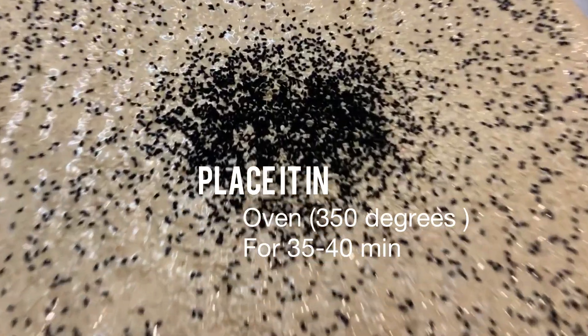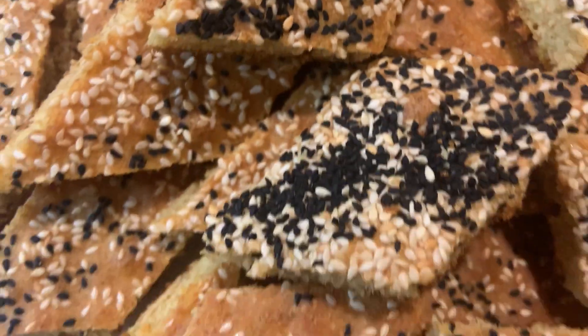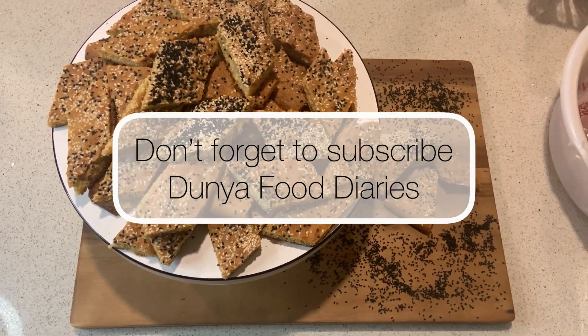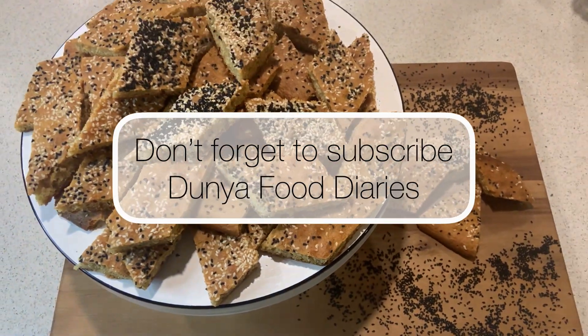Now place it in the oven at 350 degrees for 35 to 40 minutes and we're all done. If you like this recipe please don't forget to like, share, and comment below, and don't forget to follow Dunya Food Diaries for more recipes.